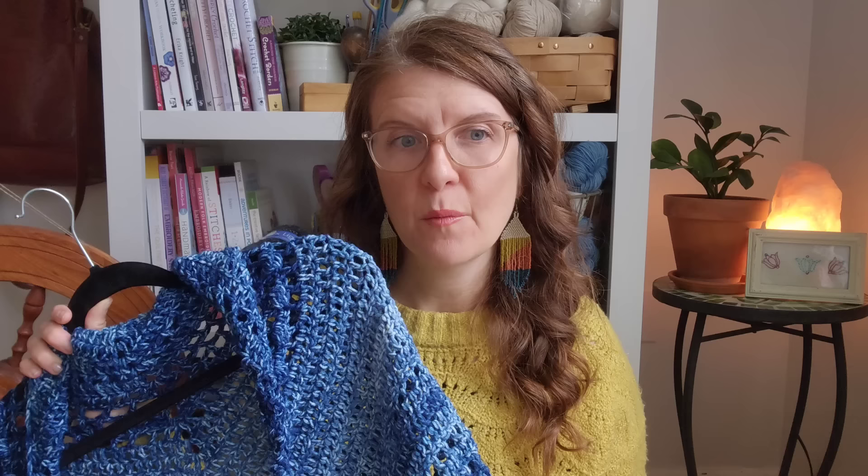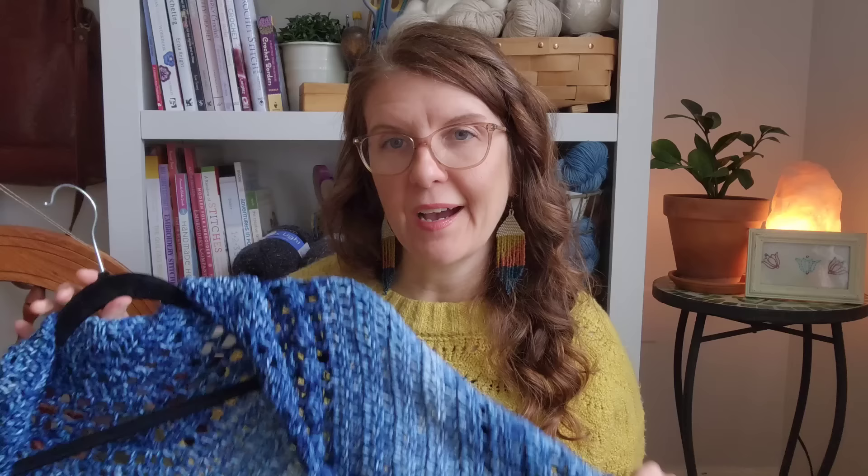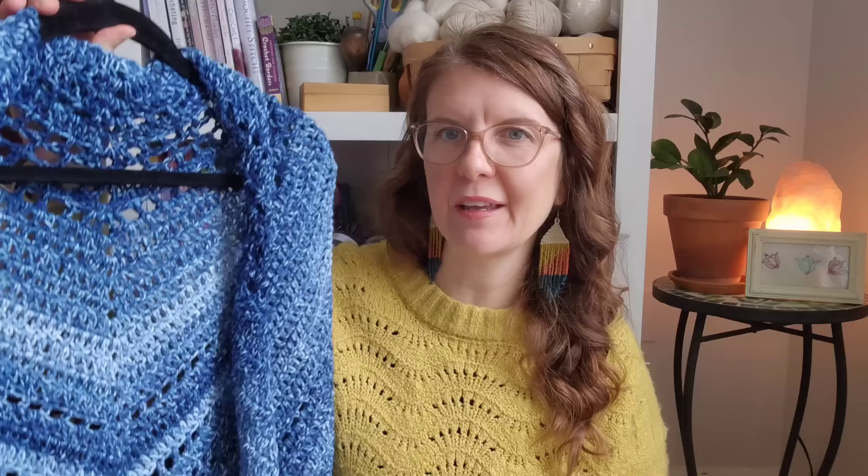I actually liked this pattern a lot for a crocheted prayer shawl. Most of the prayer shawls I make, I make crocheted versions — I do also knit them, but typically when I find out somebody needs a prayer shawl, I don't want it to take forever. I can just crochet so much faster than I can knit. I crocheted this in three or four days, and that wasn't working on it solid — just during the bookends of my day.